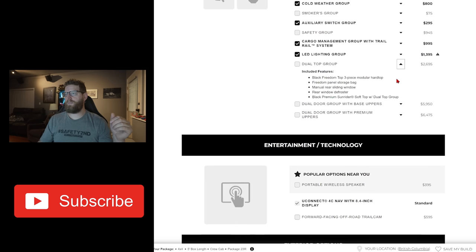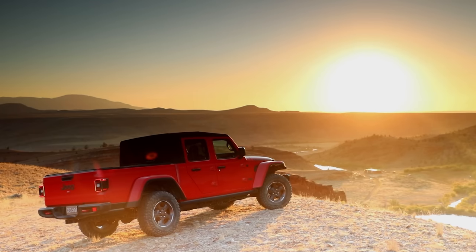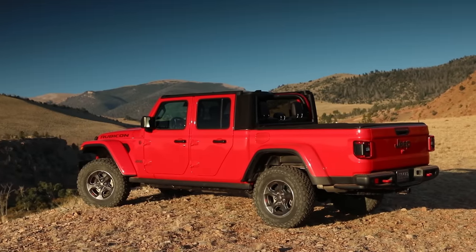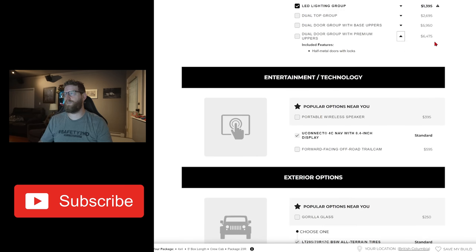Dual top group — I did not go with any dual top groups. We did order a hard top, which I'll get to in a second. I just didn't go with the soft top — I don't think the soft top on the Gladiator looks particularly good, and I don't plan on swapping the tops out. We're just going to have a hard top and leave that on. I didn't order dual doors, half doors, or anything like that — the dual door group is really expensive, like five or $6,000.